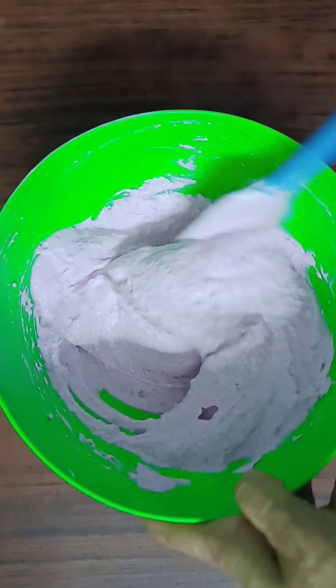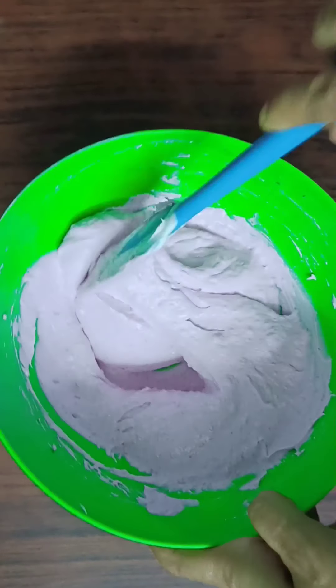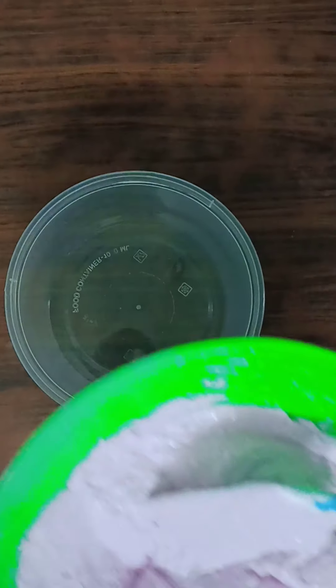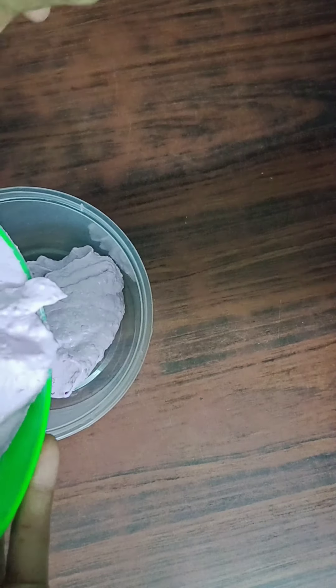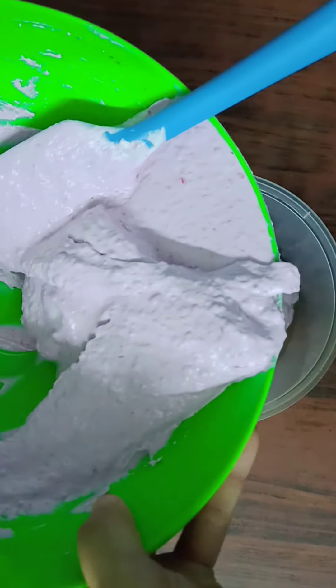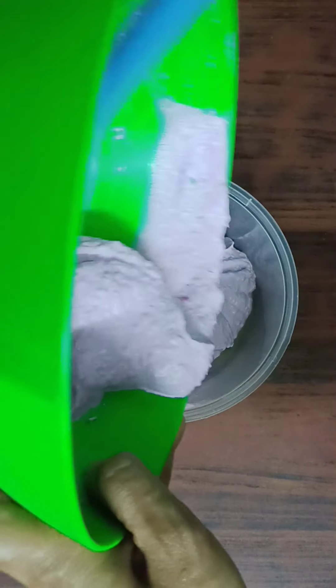Mix the blueberries like that. Let's transfer it into a plastic container. It is good to keep it overnight in the fridge. I will also clean the top of the container.